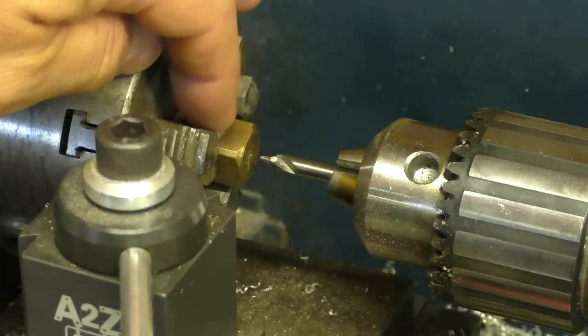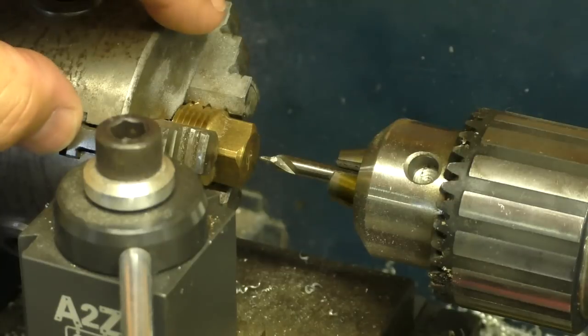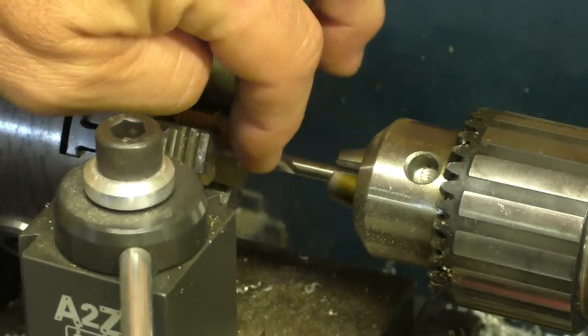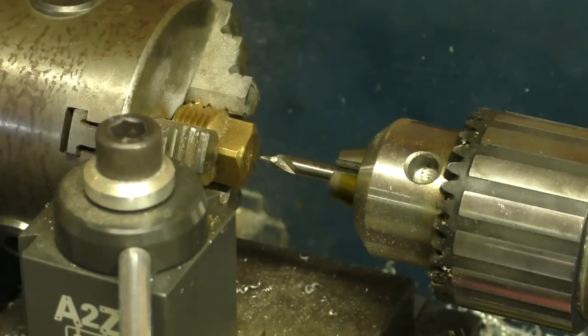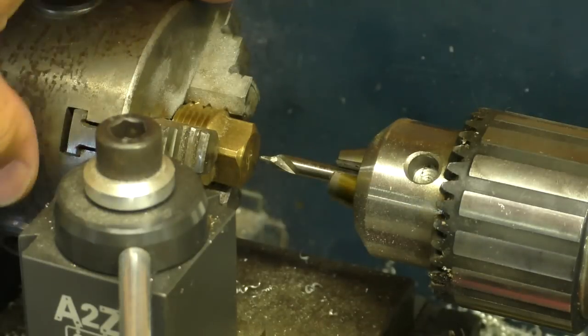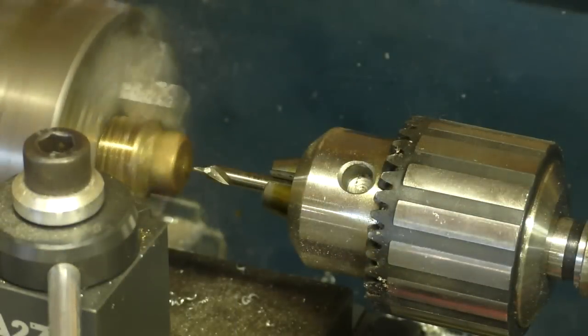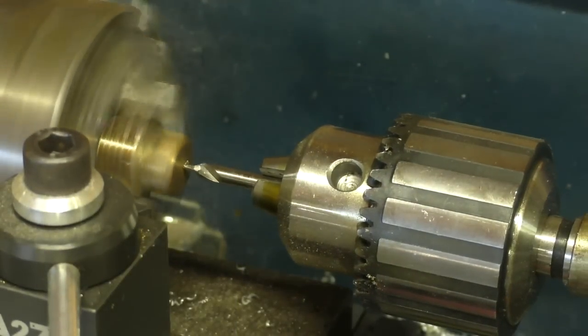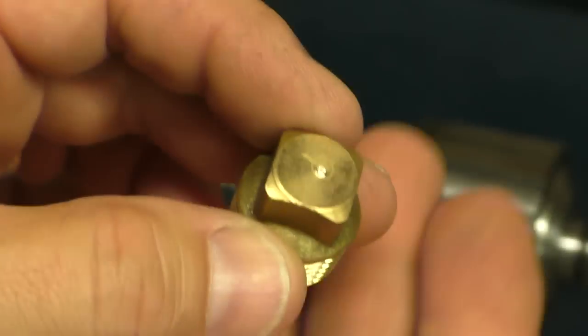I've taken the end cap — this is where the plastic is going to come out — and mounted it up in my bench-top lathe. I'm going to use a center-finding drill bit to find the center; it's a lot more accurate and easier than a drill press or by hand. You do not have to have a lathe to do this, but I've got one and it's going to make the job easier.